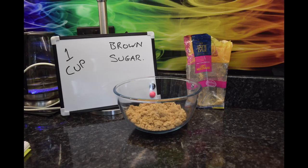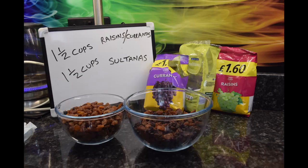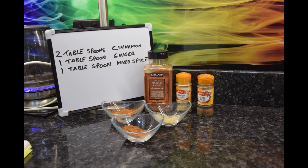You'll need one cup of brown or white sugar, four ounces of butter, one and a half cups of raisins and currants mixed, one and a half cups of sultanas, two tablespoons of cinnamon, a tablespoon of ginger and a tablespoon of mixed spice.